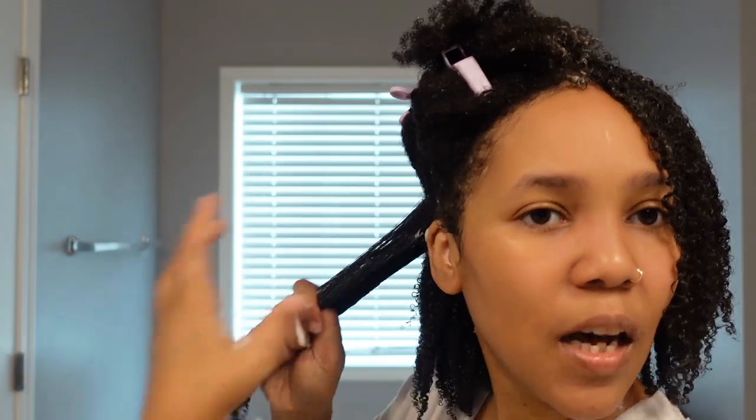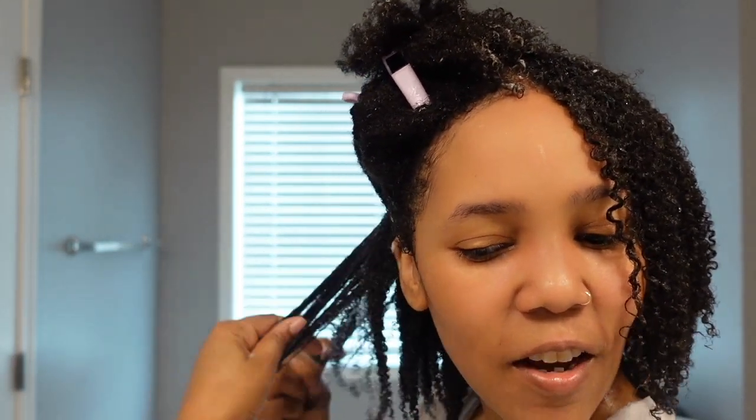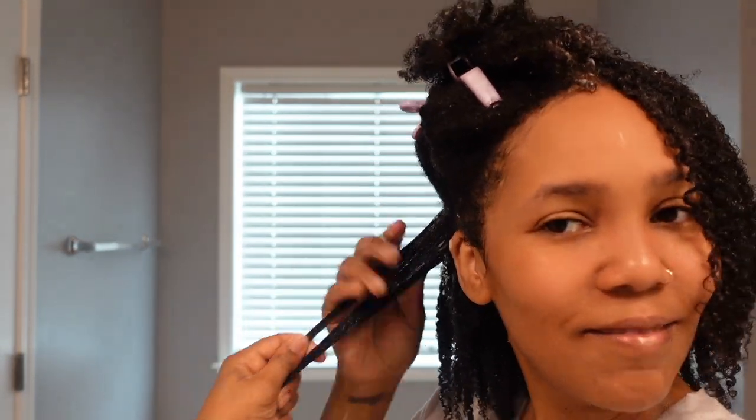But then when I saw this gel, because of the type of hair that I have — this type 4 hair — I was like, oh, maybe I should do the gel. So if you're someone like me who's wondering which one you should try, this video is for you.